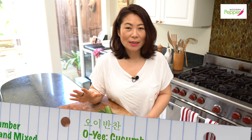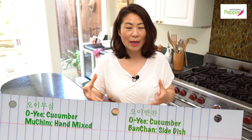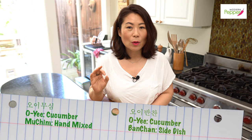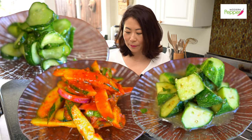Oimuchim is a side salad. Oi means cucumbers, and muchim means hand mixed or hand tossed. Oimuchim can be made in so many different ways, and today I'm going to share three ways to make oimuchim that are super easy and tasty.